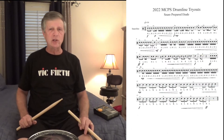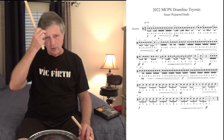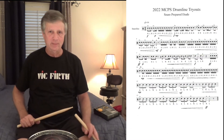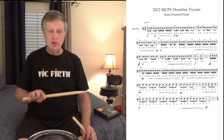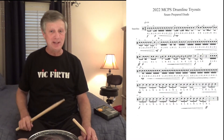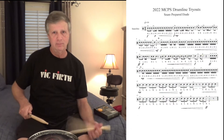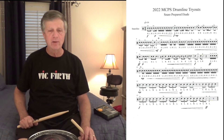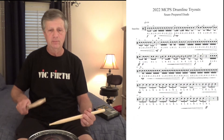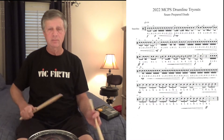Make sure you play it slow enough to catch that and be able to execute it correctly. The third measure — if you just look at it on the surface you might think it's natural sticking. This is not natural sticking. We've got right, left, left, right. Lots to think about here. So the second measure to the third measure, up to the shots, and then you just end the phrase.